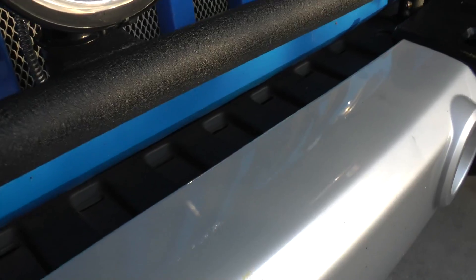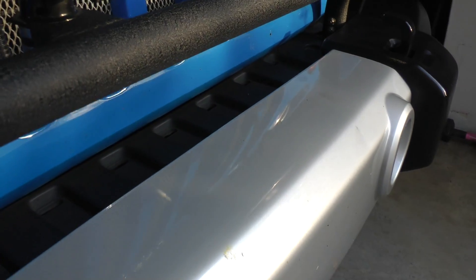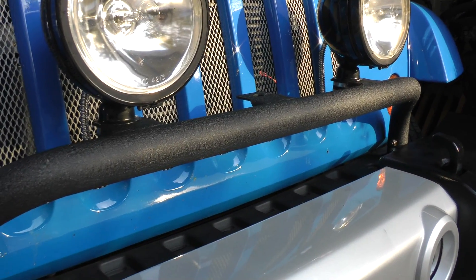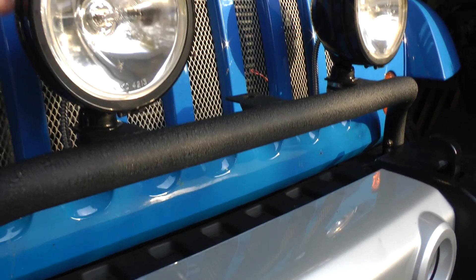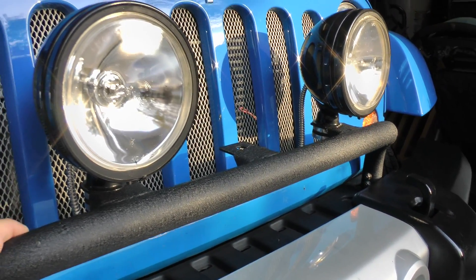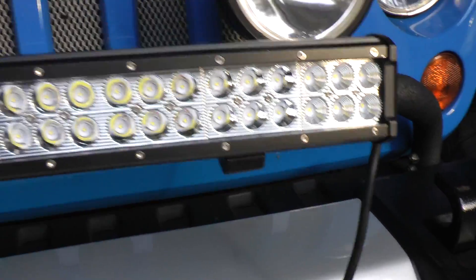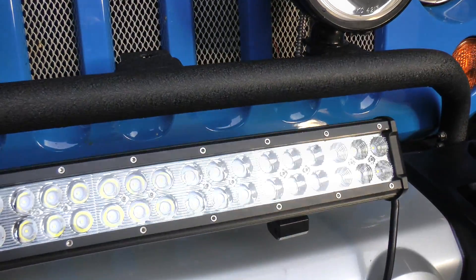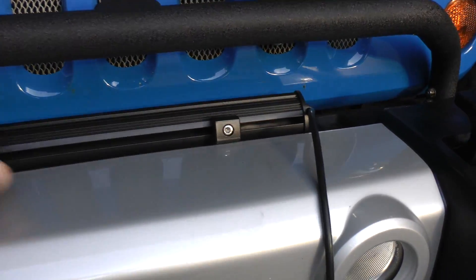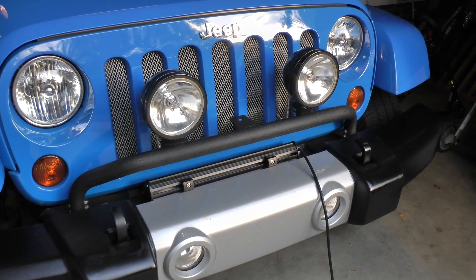So I never actually hooked them up — it was basically for looks. In a minute I'm going to go ahead and take these off. They're simply bolted onto the bracket — this is a Rugged Ridge front bar for the Jeep Wrangler JKs. Then we're going to look at the Nilight 20-inch LED light bar. A Jeep has a classic look — the round lights on the front and the grille — but times have changed.